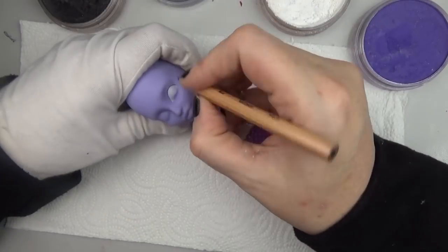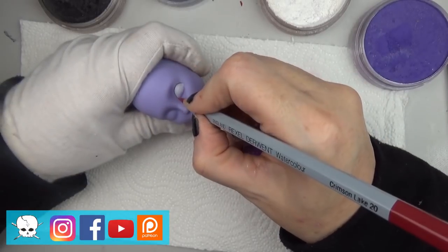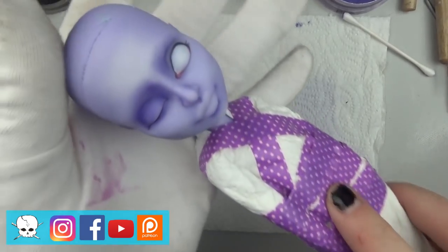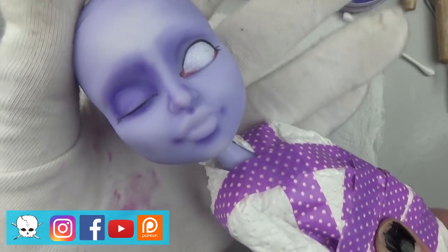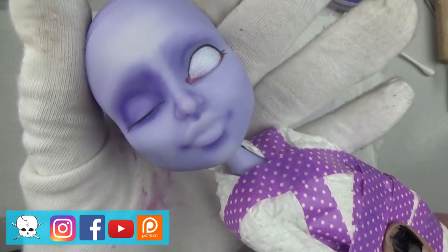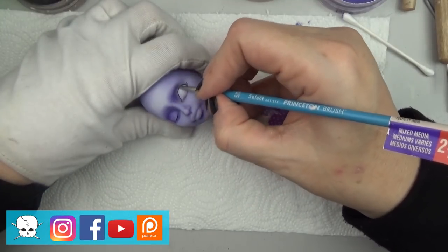Each time I do a convention I like to make a small set of value dolls or convention special dolls that I sell at a lower price point, and this is one of those. I have to apologize - I did skip ahead here because my camera went out, and it does happen once again later in the video, but hopefully the rest of the video is valuable to you, so my apologies.